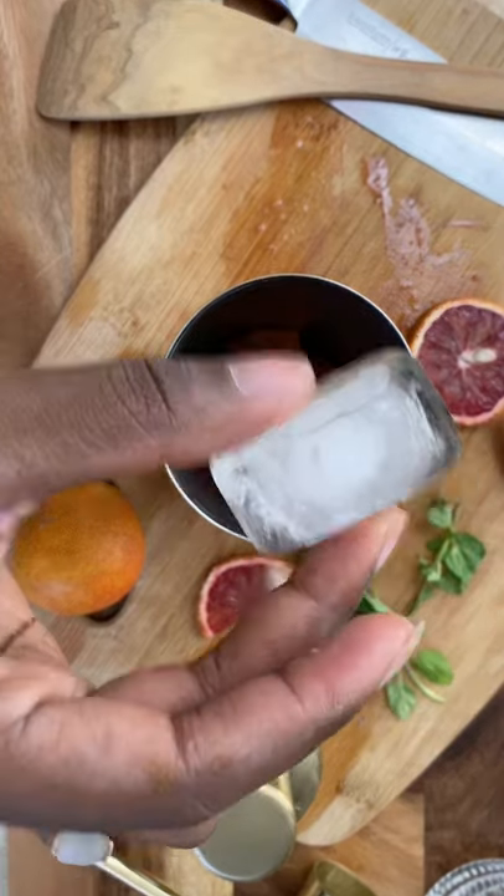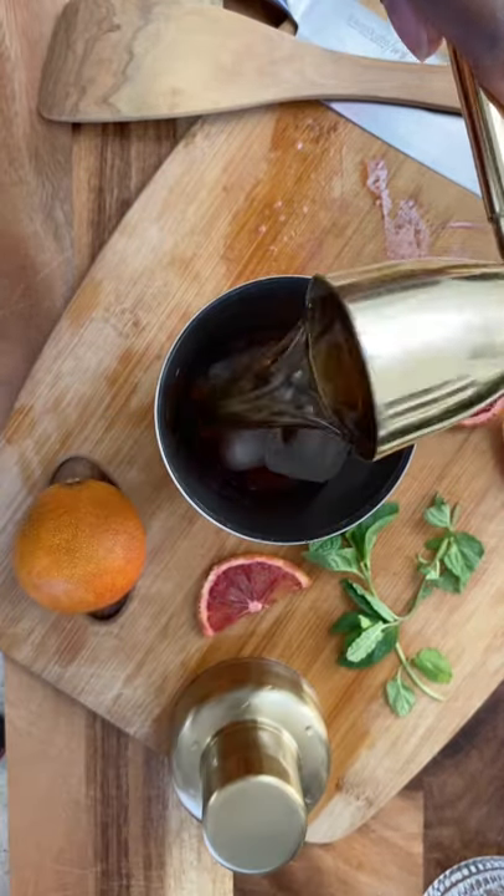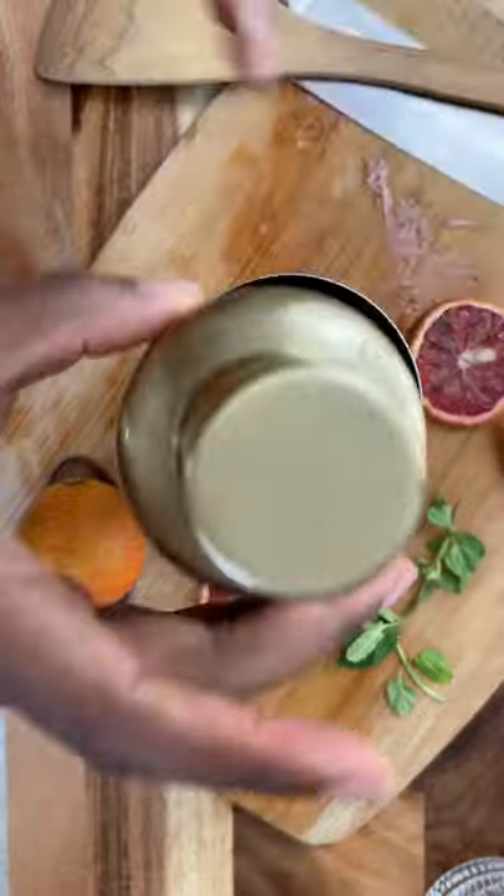Add ice, bourbon, and maple syrup, then cover and shake for about 10 seconds.